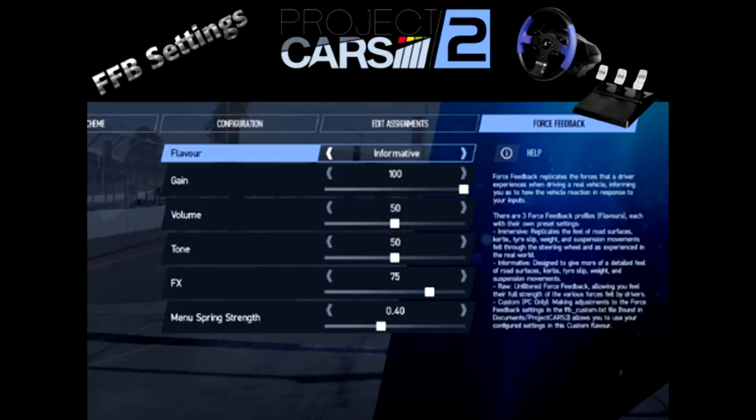So let's get started — we'll get back to the clipping in a minute. Gain is basically final force feedback output strength. All PCs should set this at 100, or people with direct drive wheels, which doesn't really pertain to us. That's what you need to know about gain, so we're going to dial back on the gain most likely.